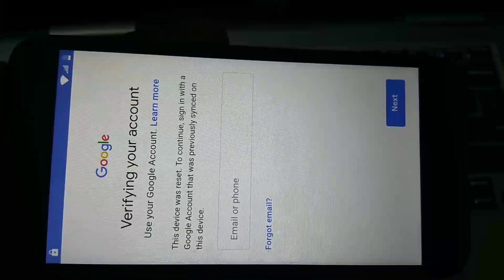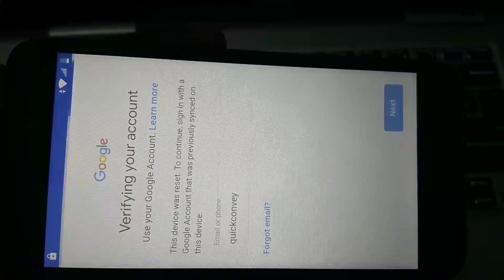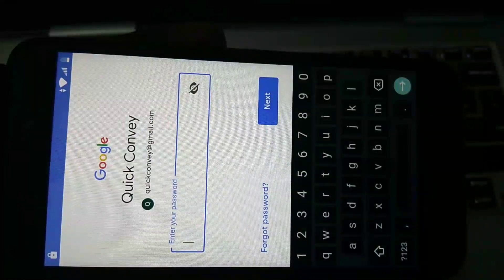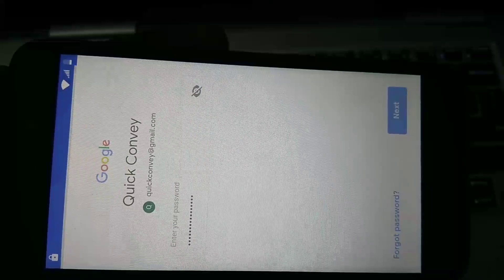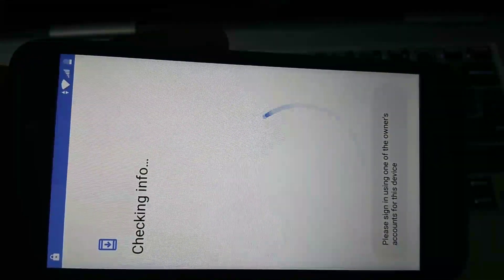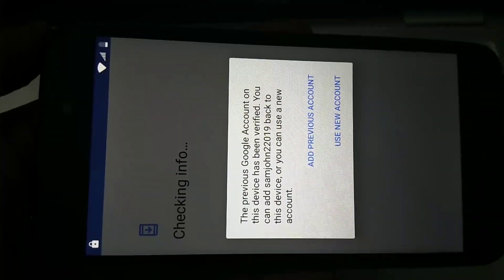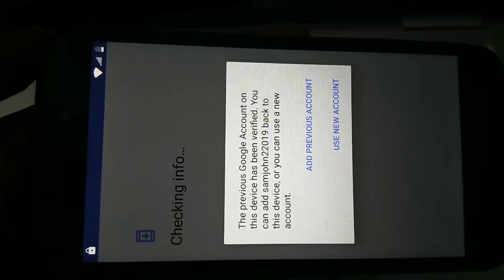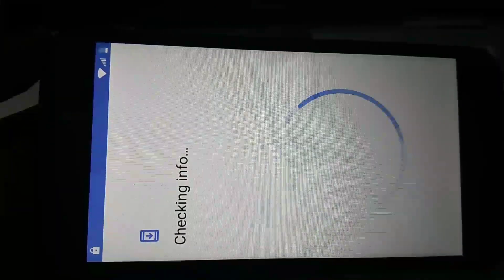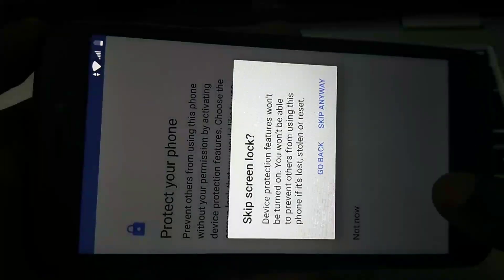Click on the link, then enter your Gmail ID, then enter your password. Select 'Add Previous Account' or 'Use New Account.' I am going to select 'Add Previous Account.' Getting account info — on this screen you can select 'Not Now,' then 'Skip Anyway.'